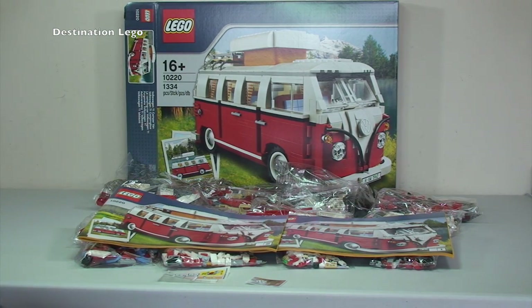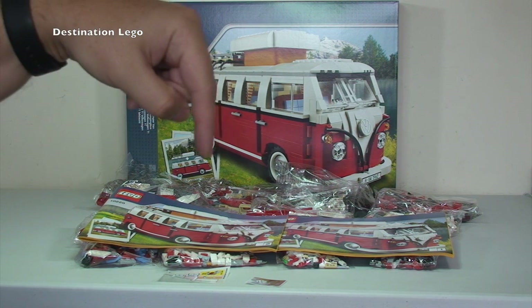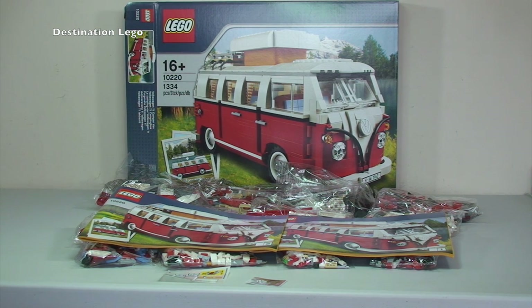So there we go — hopefully you found this unboxing of the LEGO Volkswagen T1 Camper Van informative. If you enjoyed the video, please hit the like button and let me know what you think of the set. I'm looking forward to getting it built — it'll sit alongside my LEGO Mini and Ferrari on the shelf. Leave any comments or questions below, and if you haven't already, please subscribe to Destination LEGO. See you in the next video!